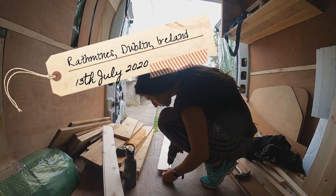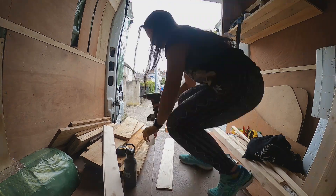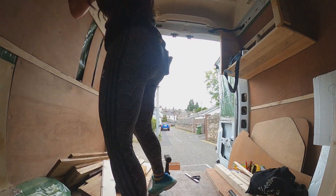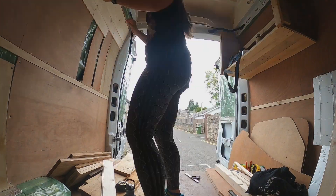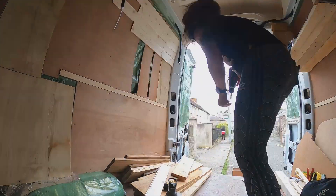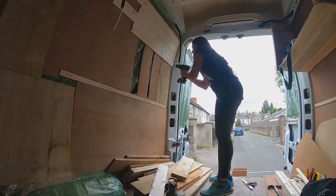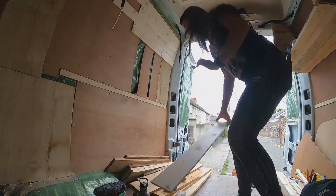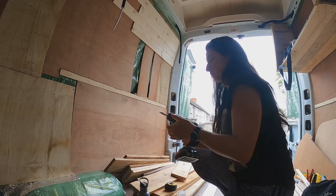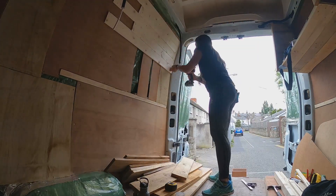Today David's sister came down from Belfast to visit him, so I decided to work by myself and just keep the project going. It was an easy task anyway — I was just putting the wall up. I didn't really want to buy plywood for the support, so it doesn't look great under the wall, but at least we used all the wood we had from the van and it was enough to give us the support we needed to build the wall.